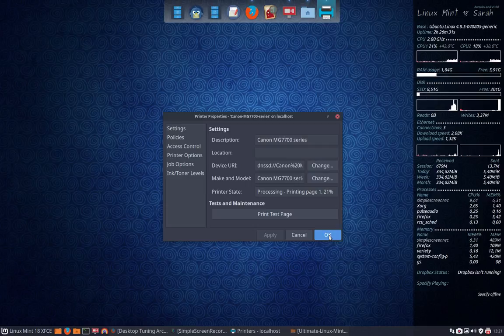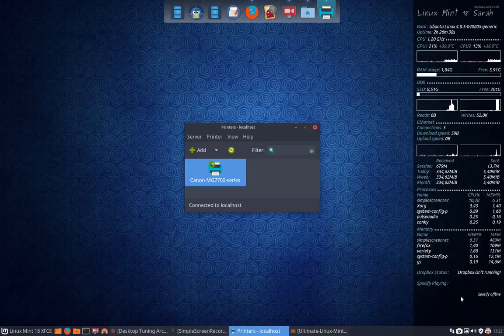So quite easy. Canon MG 7700 — the PIXMA, I think it's called — works on Linux.